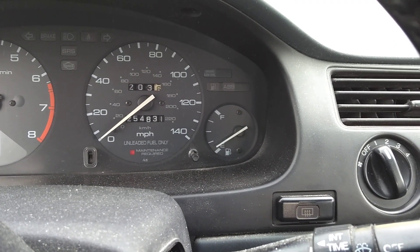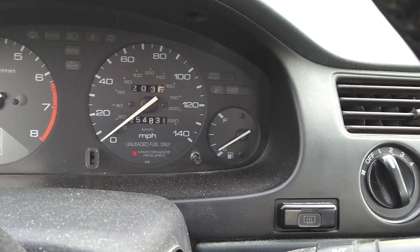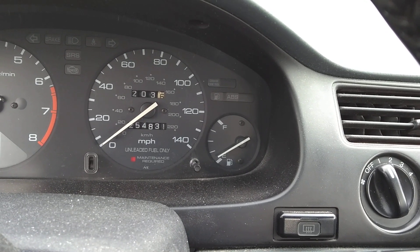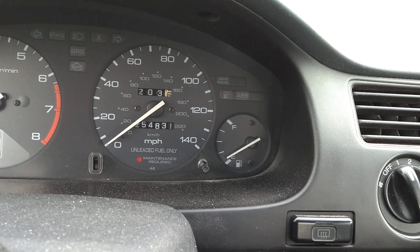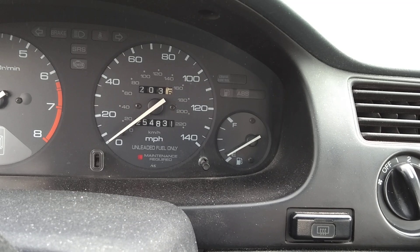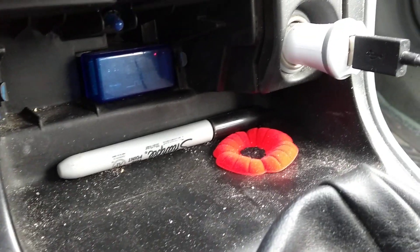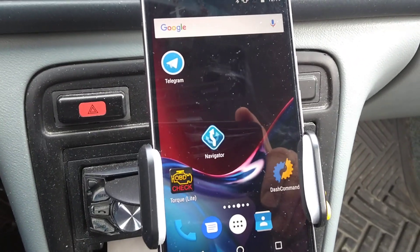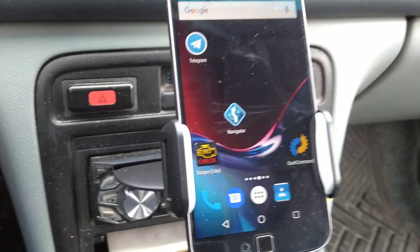Hello everybody, today we've got a 1996 Honda Accord. It's currently 2019 — Valentine's Day, February 13th or 14th — so it's actually about 23 years old now. This car has just under 255,000 miles. What I wanted to show you today is how I have the Bluetooth OBD2 connection down here, and then I've got the Torque Light software on my cell phone that I don't use anymore, so I want to show you how it works.